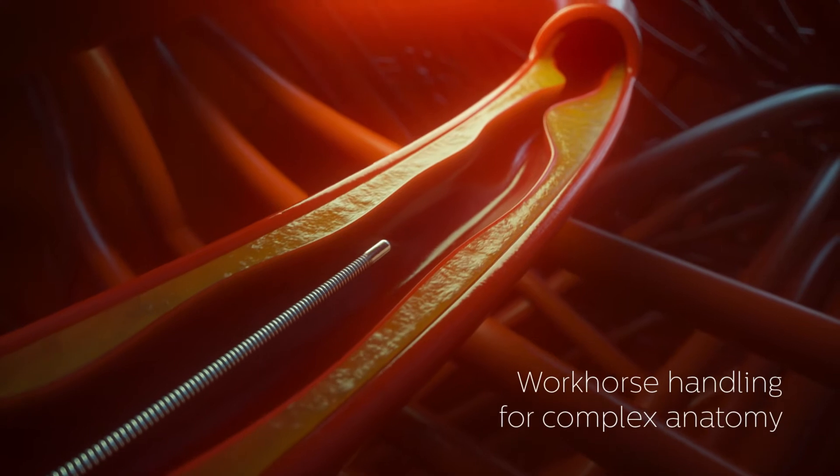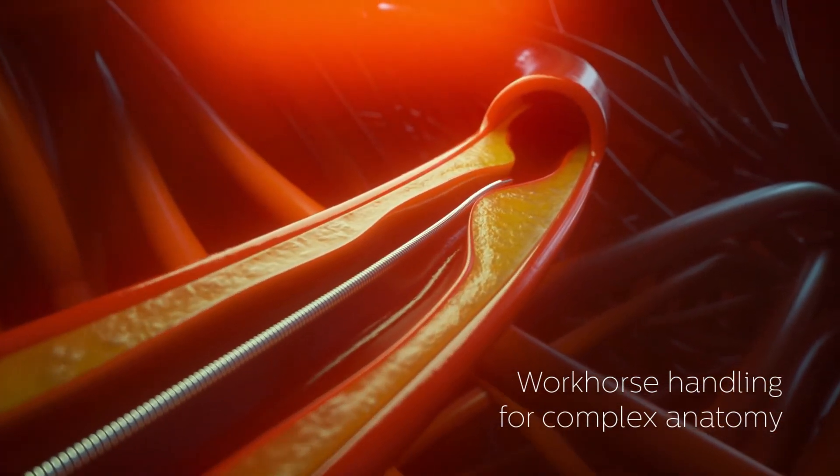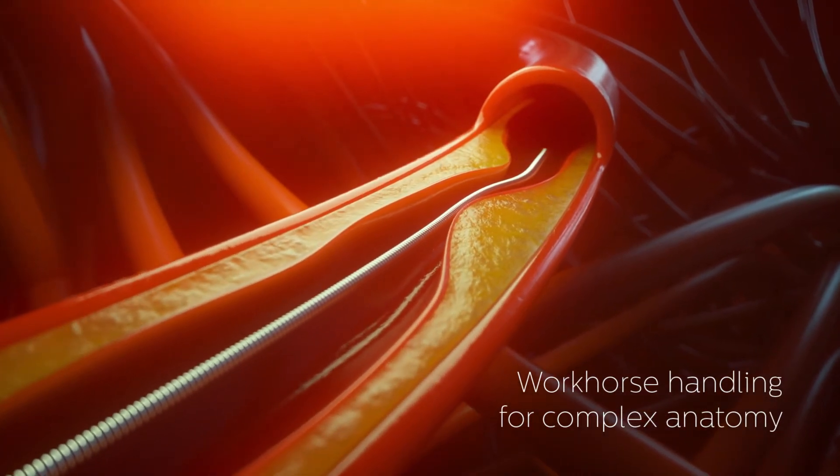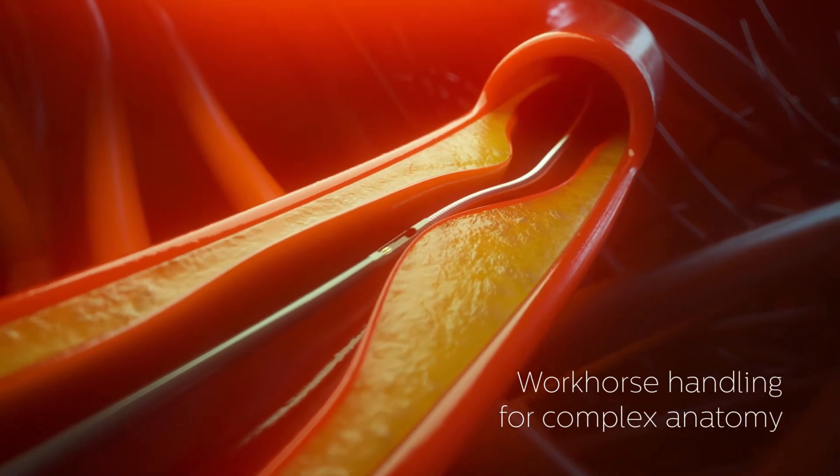Workhorse handling and durability facilitate navigation in complex anatomy, device delivery and reuse in multiple vessels, making it easy to use physiology throughout the case.